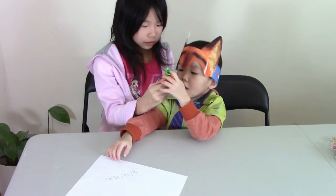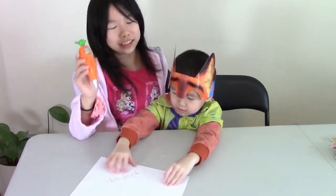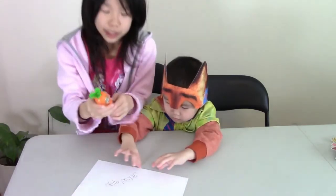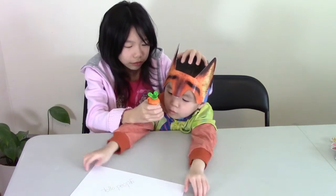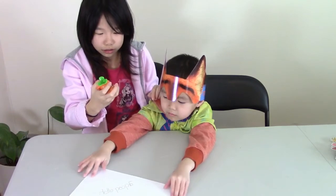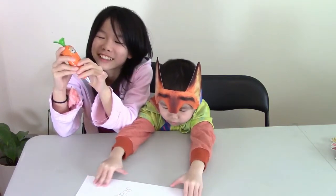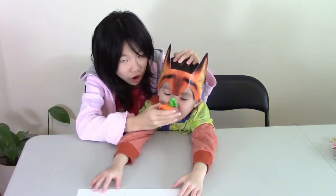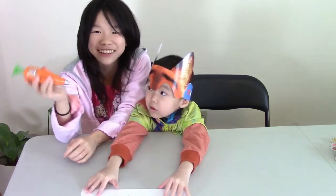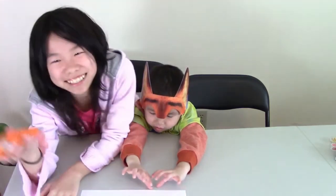Say something. Okay, I think you can do something like this — there is something at the sides that you can press. So, say something. Hello. Ready, set, go. Hello. Something is wrong. Say it louder. Hello. So let's go — I heard it! You said hello? Ha ha ha. Okay, I guess it works!